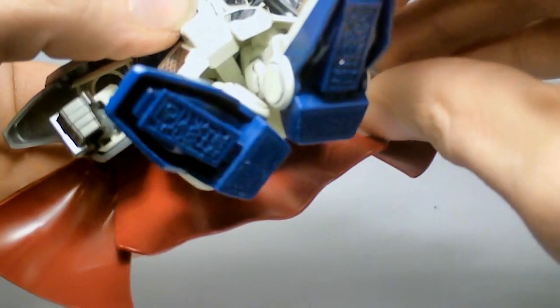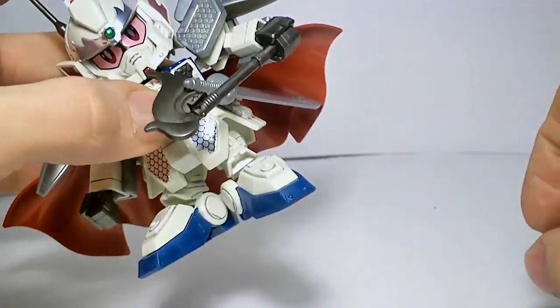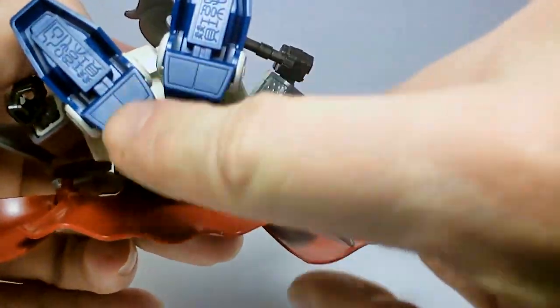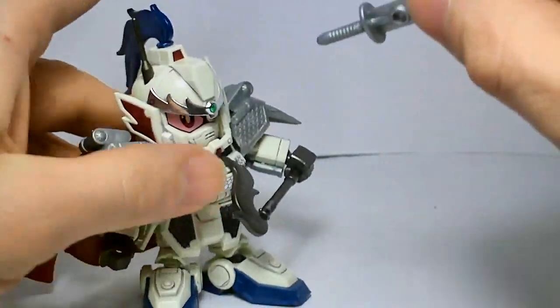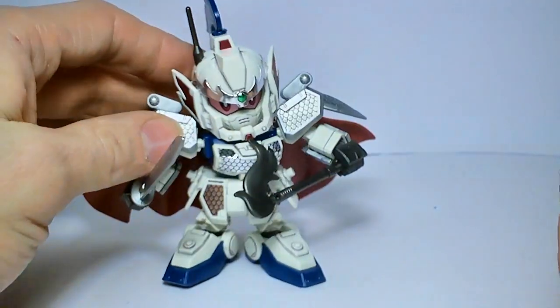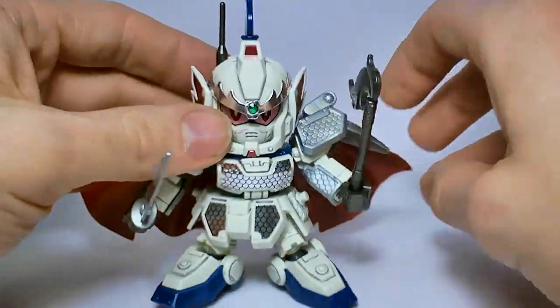There we go. And his name's on the feet — usually they're on the heels, but I guess his name is just too long. And of course you can plug the sword into the hand — the EZ-8, all ready for action.